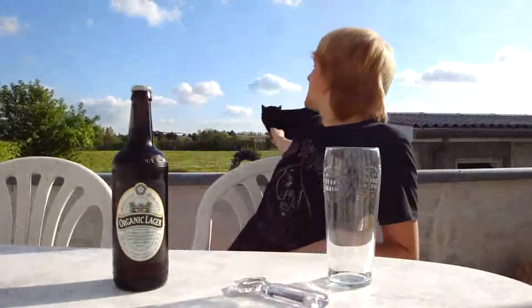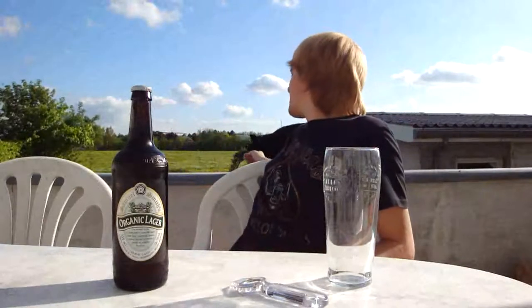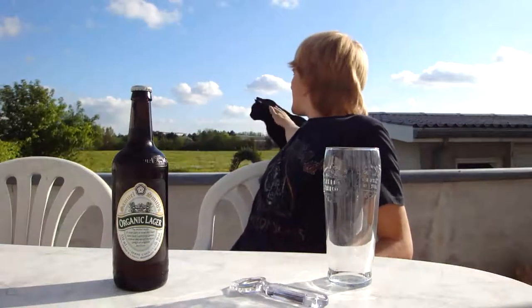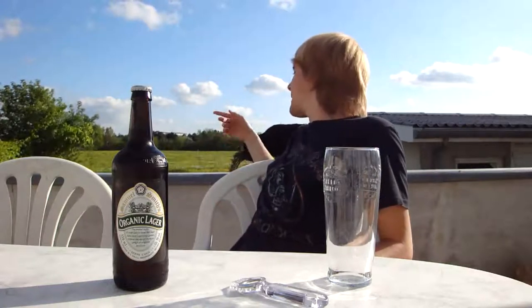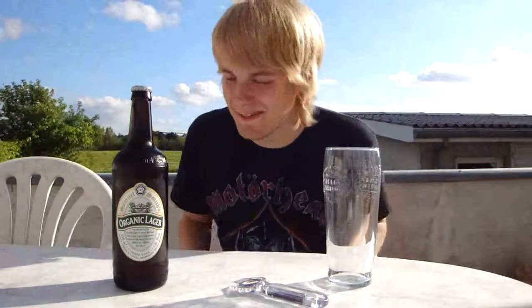Just visiting us. He really loves this weather. He's really curious as well, and playful. He's biting me! Well, back to the beer.